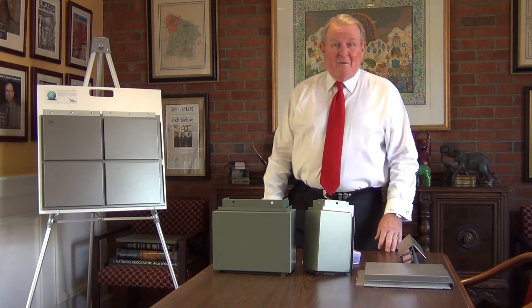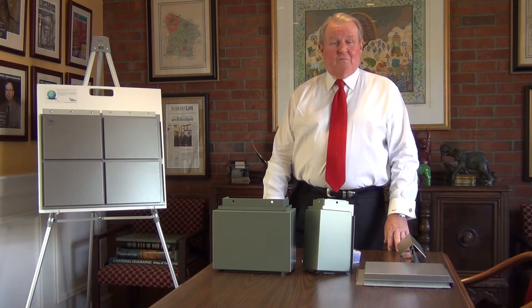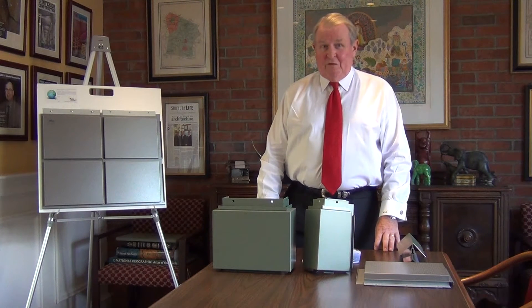Hi, I'm Bill Shannon. Today we're here to talk about Dry Design pressure equalized rain screen systems. Now if you're working on a project where you're thinking of using metal of any kind, Dry Design should be your answer.